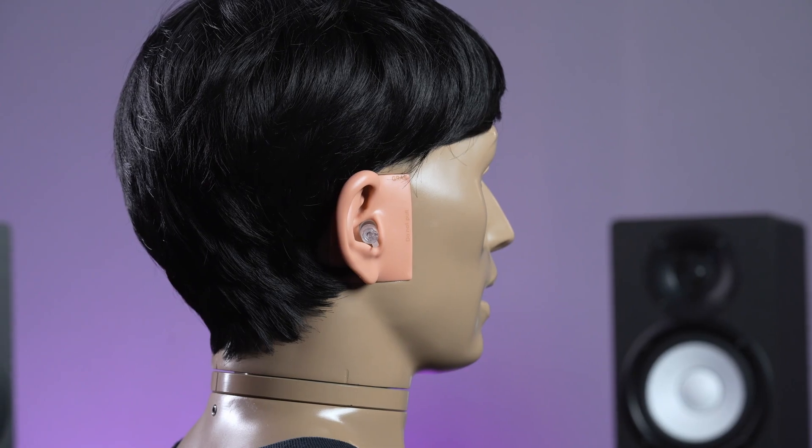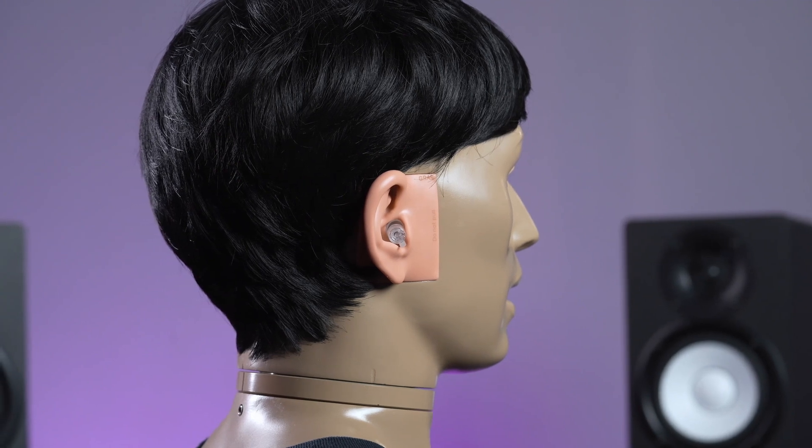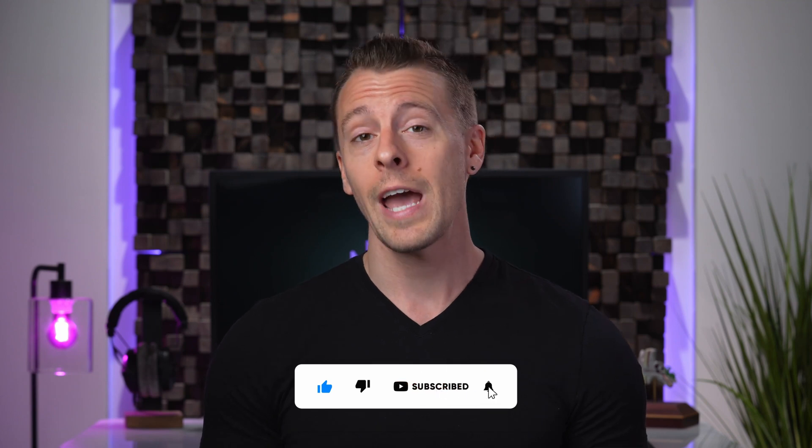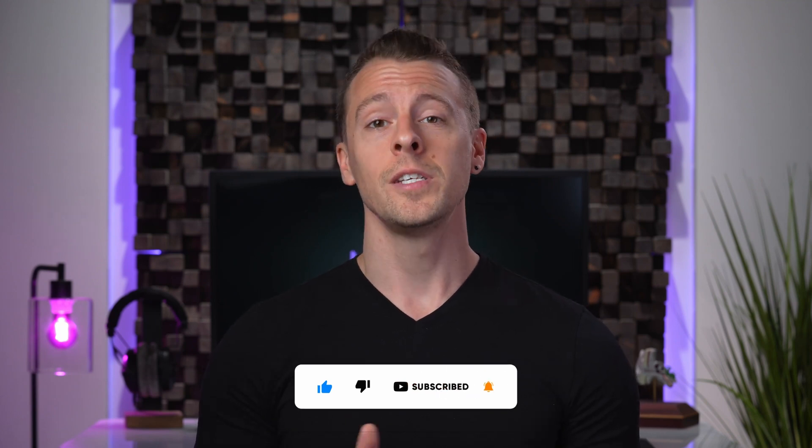Overall, Etymotic Research is renowned in the earplug world, and for good reason. Their ER20XS earplugs deliver on their promise to preserve music quality while providing effective noise reduction for many loud environments. This makes them suitable for audio professionals, concert goers, daily use, or really any situation where you want quality, high-fidelity earplugs. If you've tried the ER20XS, I would love to hear your thoughts and any feedback on how they worked for you, so feel free to leave a comment below. That's it for this video — thank you for watching, and if you found the information useful, please consider subscribing and giving us a thumbs up. I hope to see you in our next video.